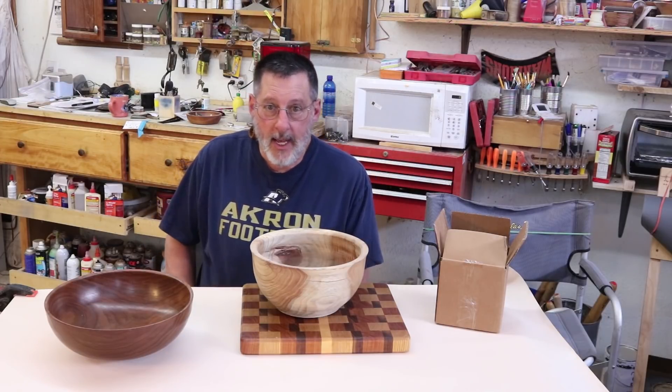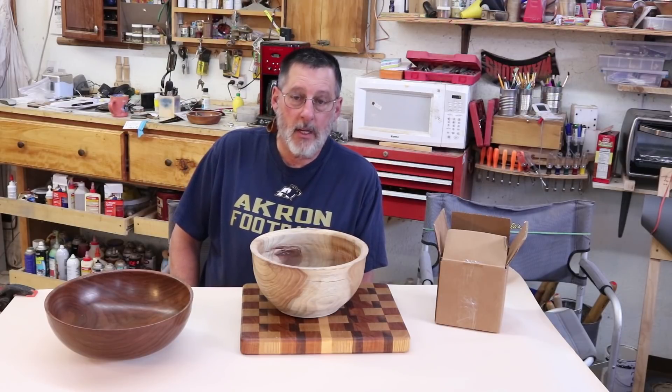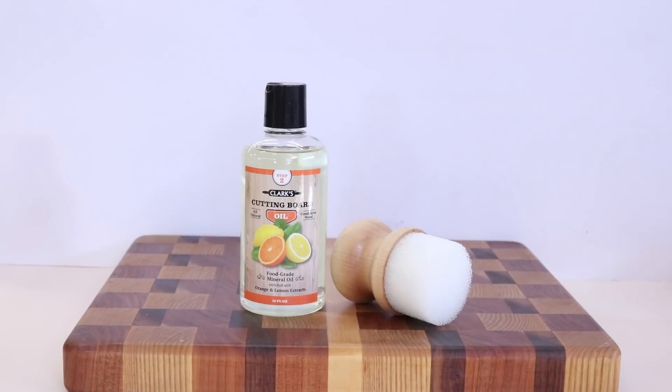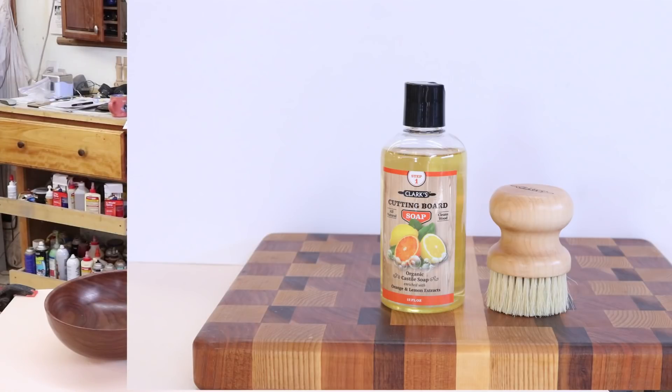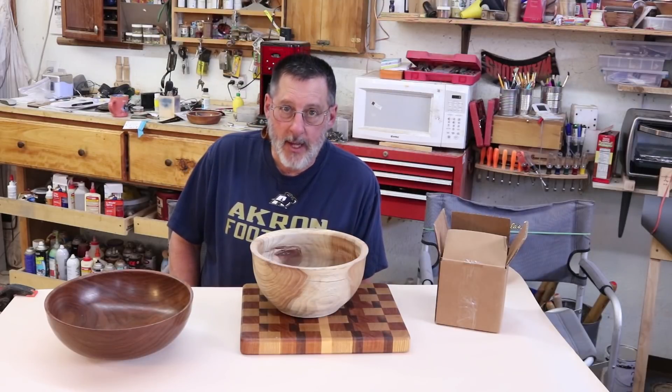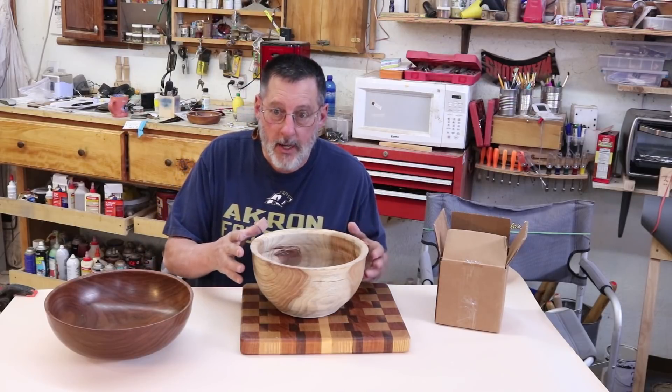In this video today I will showcase Paul Clark's butcher block and cutting board products, which include soap, oil, wax, a scrub brush, and a wax applicator. Let me readjust my camera and we'll show you these products.